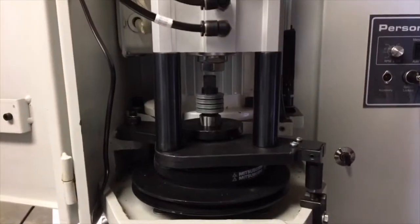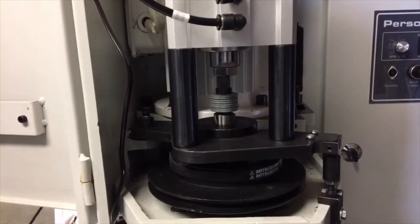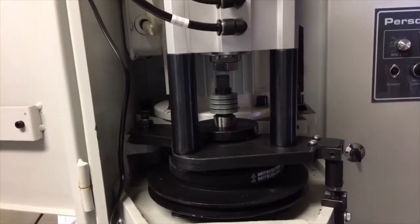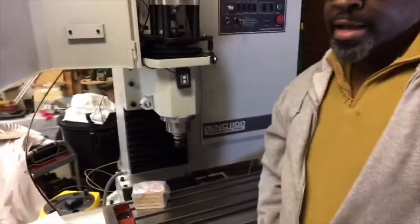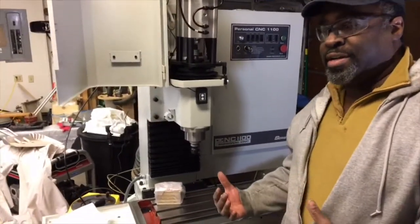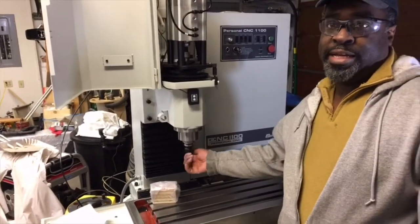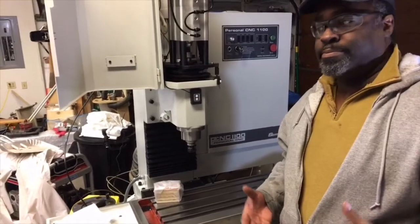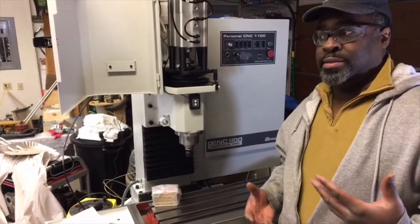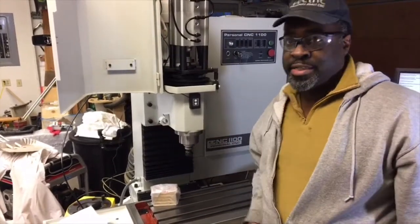I'll release it again — okay, change tools pretty quick. In fact, it may be faster by hand than with the auto tool changer in some respects, but it sure isn't more convenient, because with an auto tool changer and multiple tools you're able to walk away from the machine and do something else in the shop.